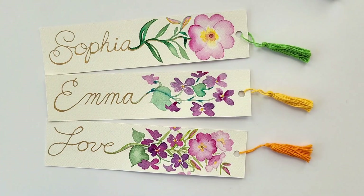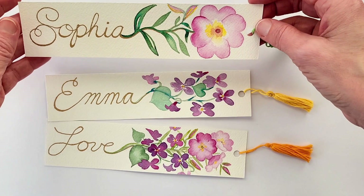Good morning, welcome to my studio. My name is Elizabeth Bostic and today we are creating some beautiful February flower inspired bookmarks.